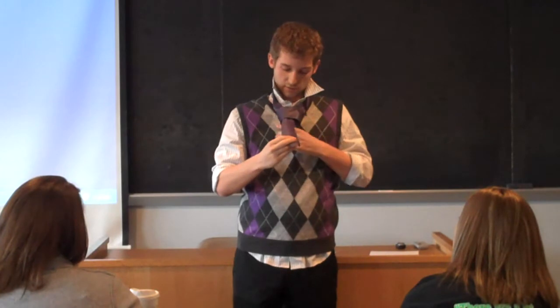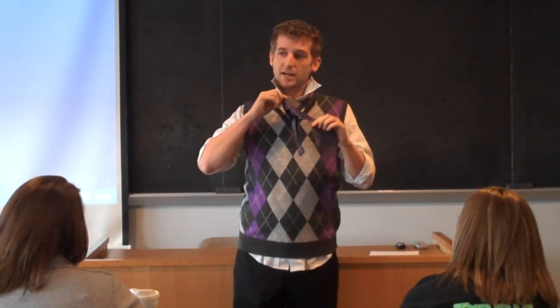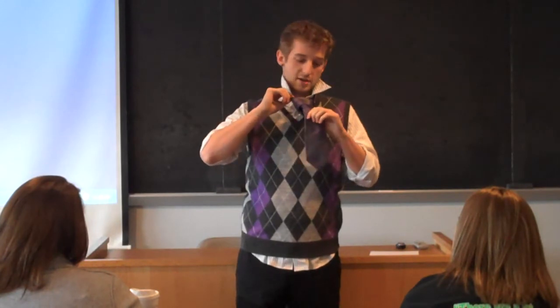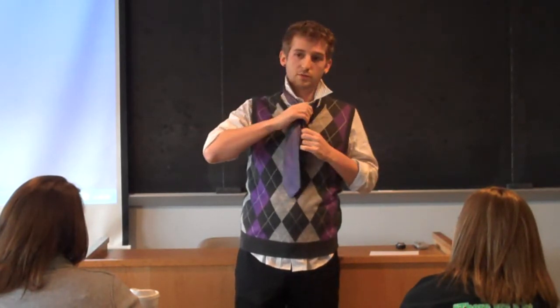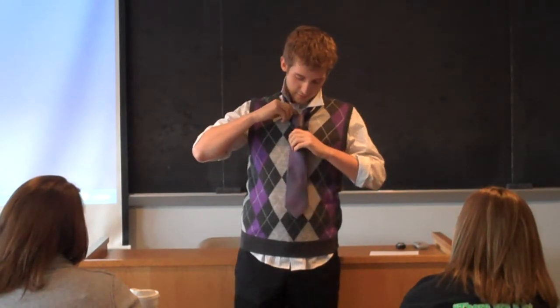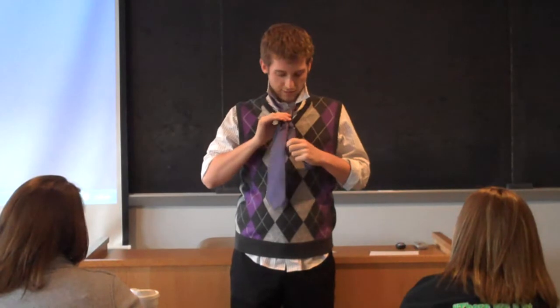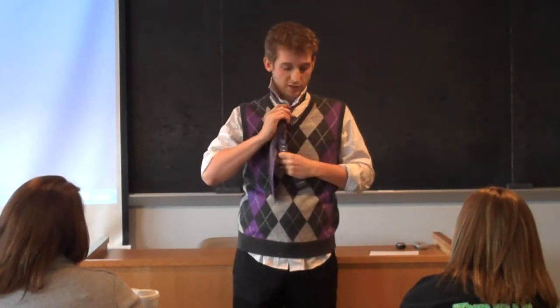This next step, you're taking the wide end through that bridge you made. So you take the wide end, pull it down through, and then you want to tighten. You tighten by grabbing the wide end and the end above the knot on the right. You want to tighten it gently because you don't want to pull it too tight and lose the form of the knot. After you've got it tightened, grab the knot with one hand and the short end with the other, move in opposite directions, and pull it up towards your collar.